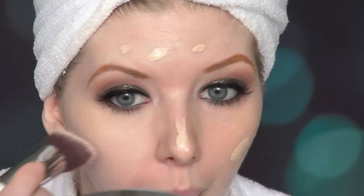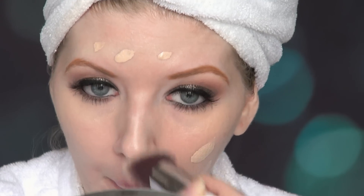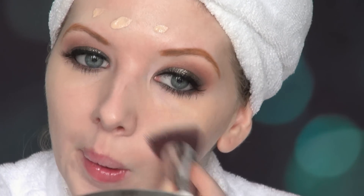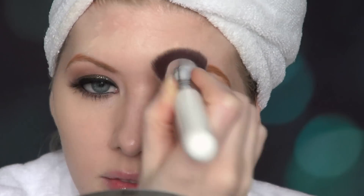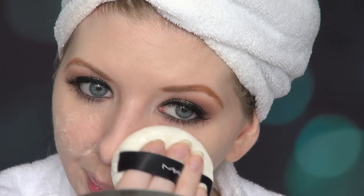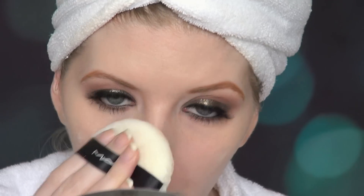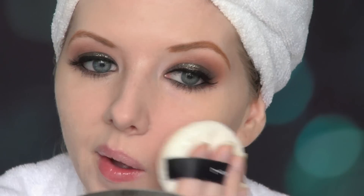My foundation is from Lancôme — this is the Teint Idole foundation in number 110 Ivory N. My most favorite foundation ever — I live for this stuff. To set my face I'm using a powder puff from MAC and a translucent powder from Laura Mercier. When you apply your powder this way it helps the face stay matte for a lot longer than if you had just used a brush.